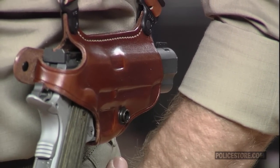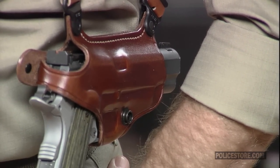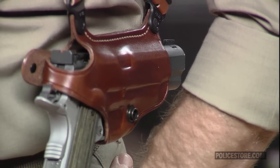Brownells stocks the tan finished Miami Classic in right-handed models only. One version fits the Beretta Model 92 and 96F and FS semi-autos and the Brigadier pistol, as well as the Taurus PT100, 101, 92, and 99 handguns.